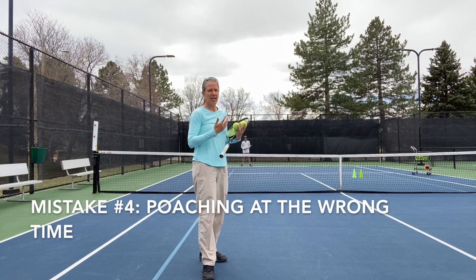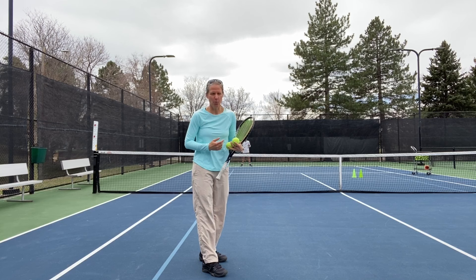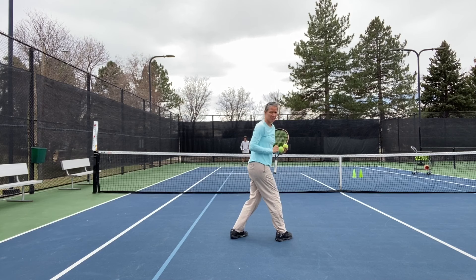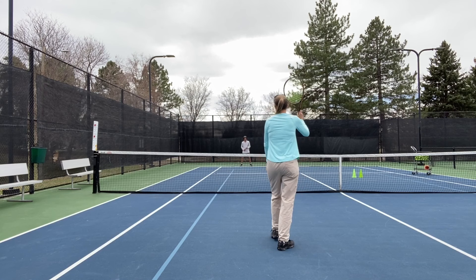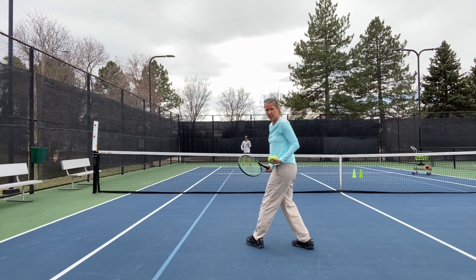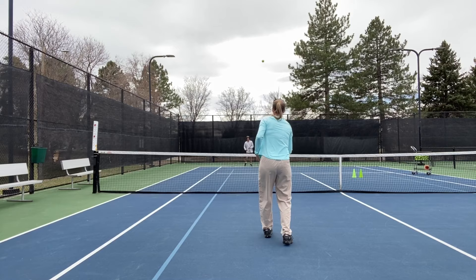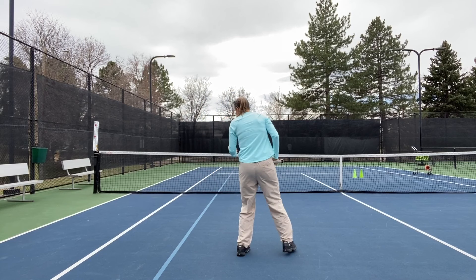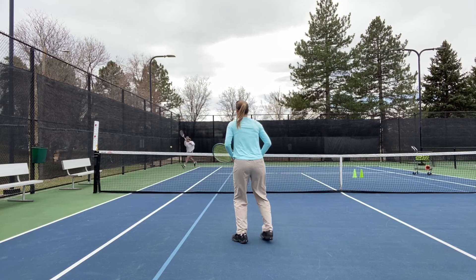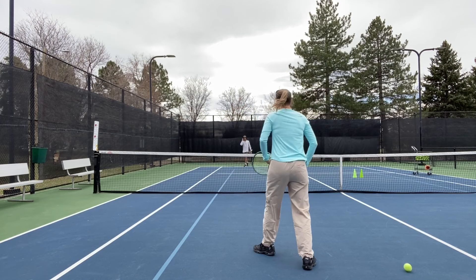The fourth mistake I'm seeing is that a lot of players poach on anything that's yellow and flying. That is what you don't want to do, especially as a newer player — wait for good opportunities. I need to have my baseline player put the opponent under pressure, ideally going straight through the center of the half and jamming him or getting him off balance. I don't want to poach when the ball is short, because the opponent can tee off and I have no play. I also want to be careful poaching on a ball where my opponent is pulled out wide, because that opens my line.